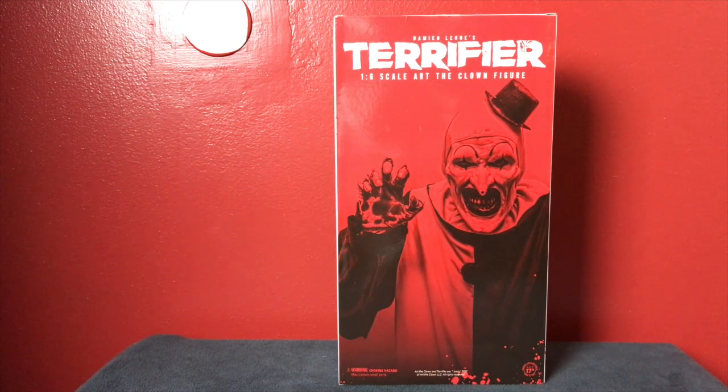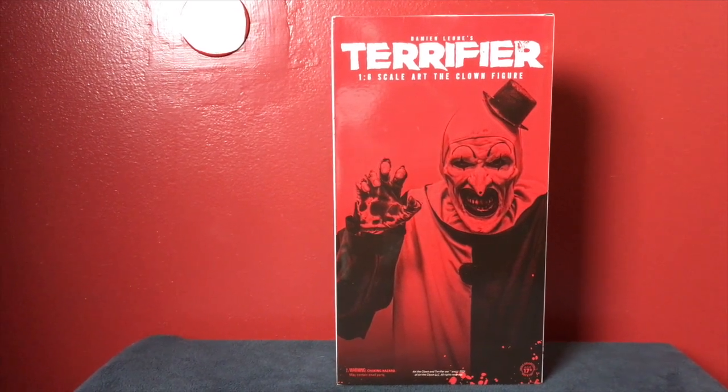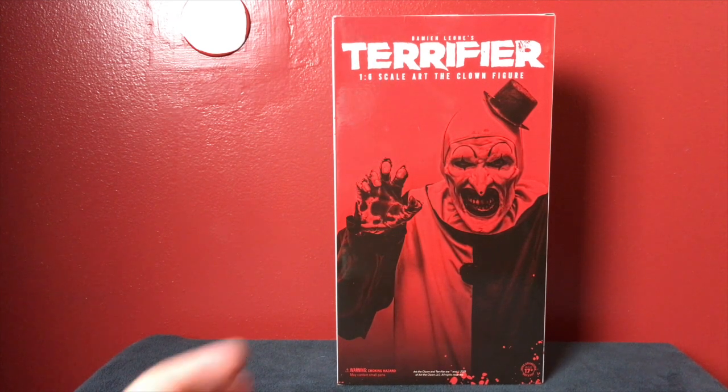The side of the box is pretty standard Terrifier branding, and the back of the box is also really cool — it happens to go right with my red walls here in my horror room. It says Damien Leone's Terrifier, one-sixth scale Art the Clown figure. Really great shot of Damien in the makeup as Art the Clown — absolutely love it. The black and red offsets him from his black-and-white costume in the movie and soon-to-be Terrifier 2. Down at the bottom it says age 17 plus, so we should be good.